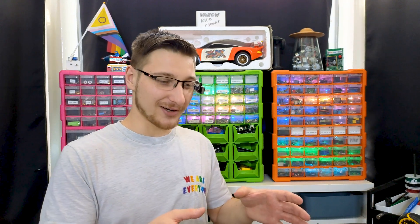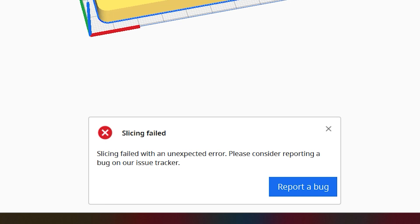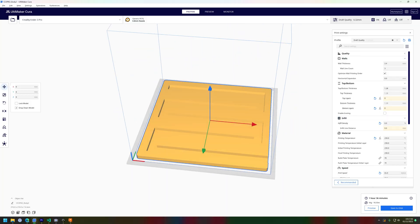So it was time to start printing, and that's where problems started to emerge. I dumped my models into Cura, and Cura went, I don't want to slice these. So I went, update yourself — and that solved my problem. Update your software.